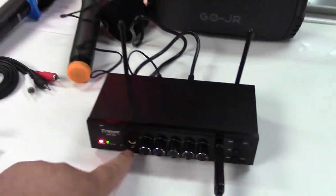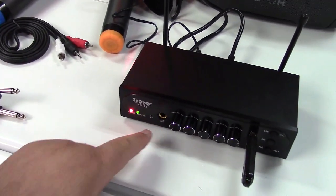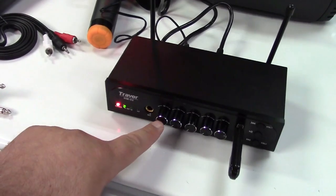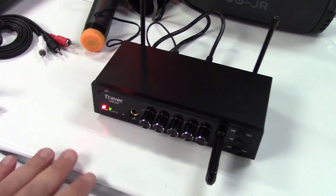You have the two microphones it comes with, and you can also jack in a wired microphone right here if you want a third microphone. That also has its own volume control, so you sort of have like a mixer going on right here.